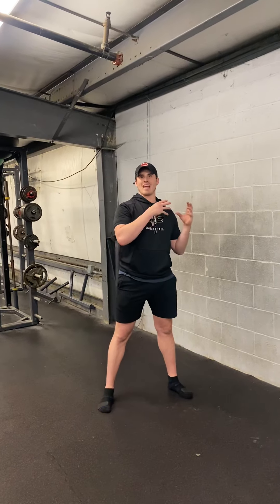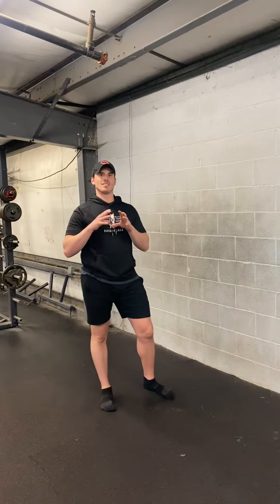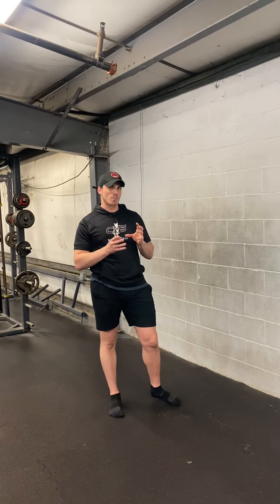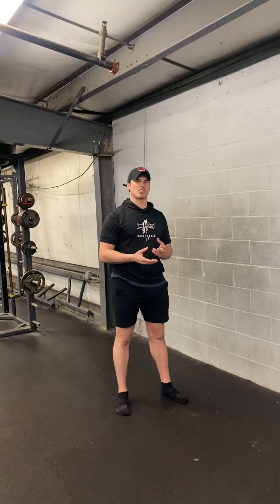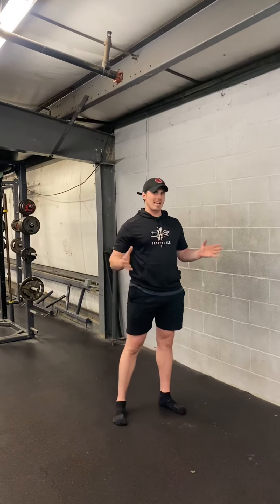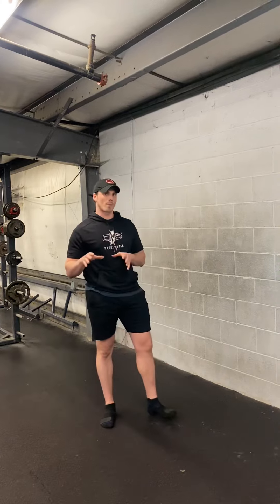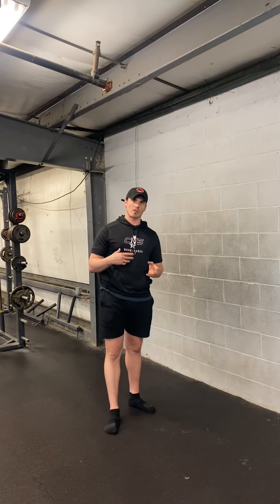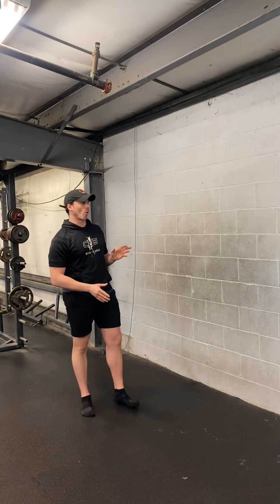Addressing that with activation of the serratus is a great way to deal with that kind of stiffness and pain, as opposed to just always trying to roll that out or stretch that area out, which kind of numbs it temporarily but doesn't really give you any sort of solution or resolve. So here's two quick drills that you can do in your upper body warm-ups to help decrease that pain and soreness and get your shoulder moving a little bit better. The first one is a forearm wall slide.